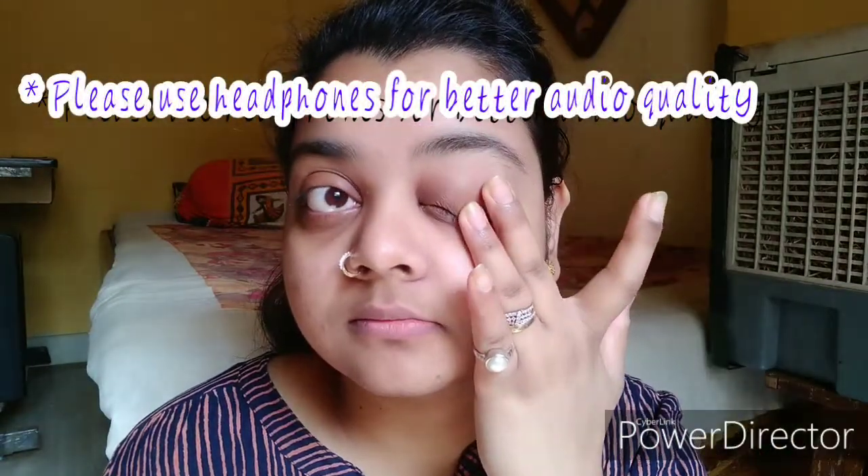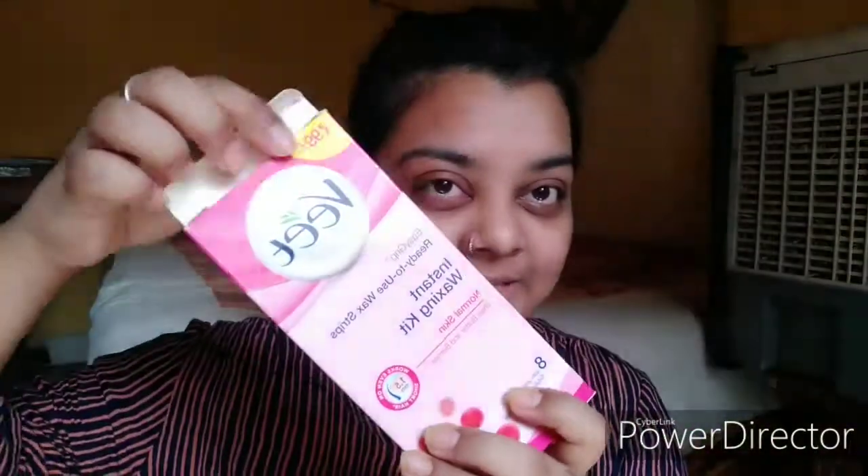Without much more ado, let's get started. So I think this is the waxing strip. You will need only three products — literally three products. This is how my eyebrow situation looks. First let me tell you what I preferably do for my brows whenever I go to the parlor. I don't really do my eyebrows — I just ask the parlor lady to remove the extras. I like my bushy thick eyebrows, so I just ask her to remove whatever extra there is.